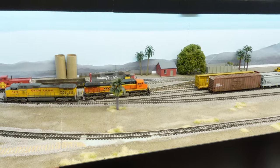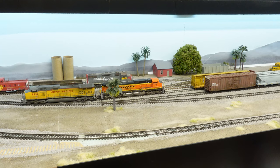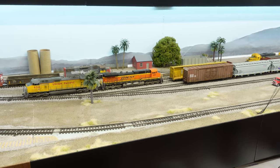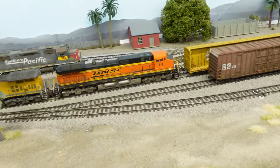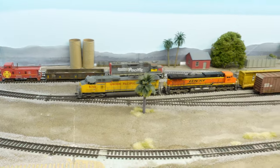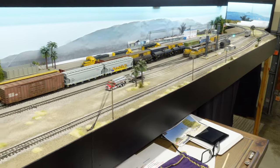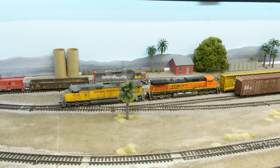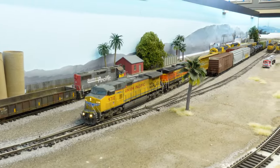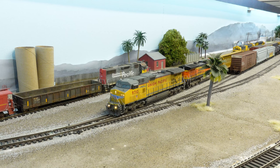We're going to hook up to our departing hauler and run him out just like he normally would, except obviously he's not going to go back into non-existent staging. We are going to have him run up the main line because I just haven't run anything up the main line in a while. The turnout is set — let's set the camera down here so you can watch these guys run out. I'm going to go switch one of my other turnouts for the main line.